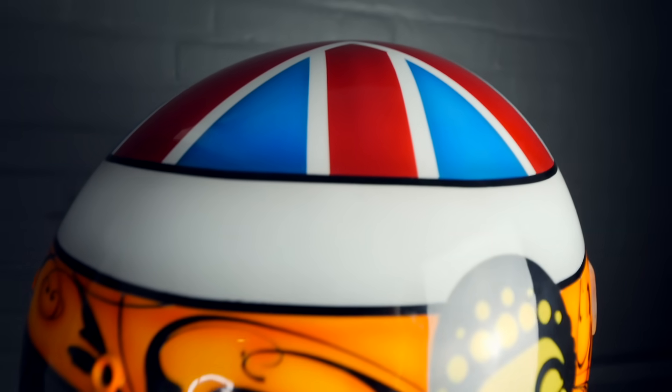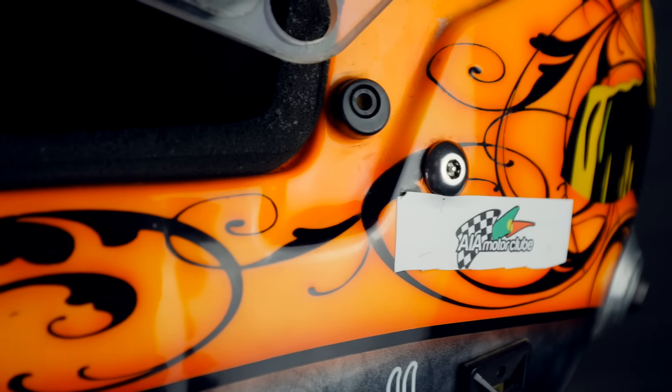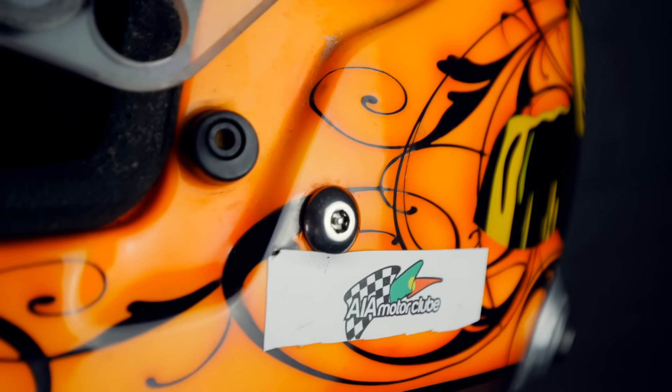Before we head over to the workshop and cut this helmet open, I want to run through a few really interesting facts about these Formula One helmets. The helmet itself is pretty simple — it's only comprised of a few parts. You've got the main shell here, which is made out of carbon fibre, and at the front you've got the visor, which shuts down and is sealed at the bottom so it can't come open by itself.